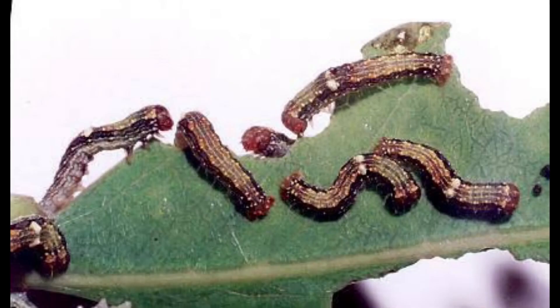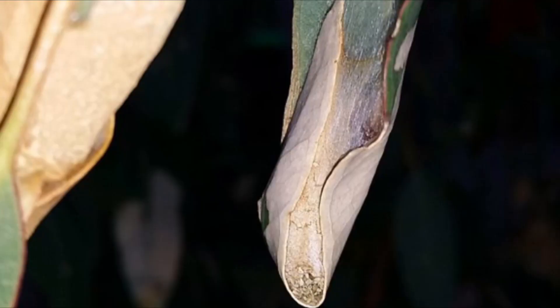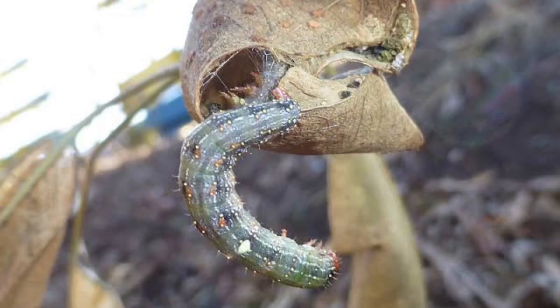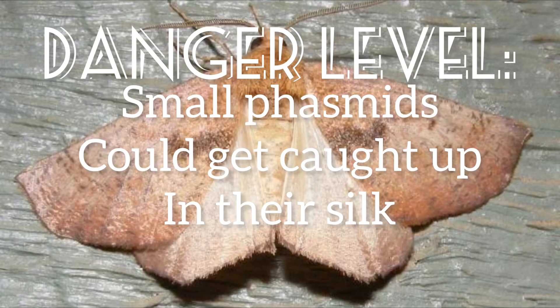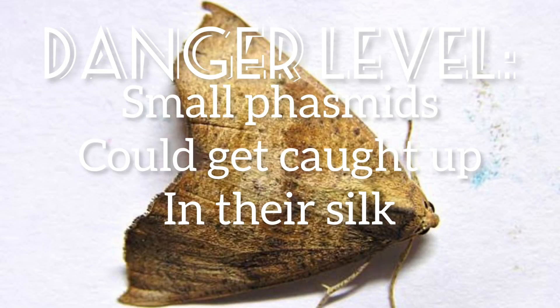Caterpillars of this species are called loopers. These caterpillars make themselves shelters by curling over a leaf and holding it fast with silk threads. Usually the caterpillars are active at night, retreating into their shelters during the day. Caterpillars ready to pupate burrow into the soil near the tree they feed on. Autumn gum moth caterpillars pose no threat to phasmids, but they will decrease the nutritional value of leaves that they have eaten. The silk they create for their shelters can also be a hazard for young phasmids due to the risk of them getting stuck within the silk and not having the strength to break free. Because of this, it is advised to remove caterpillars if you have small phasmids.